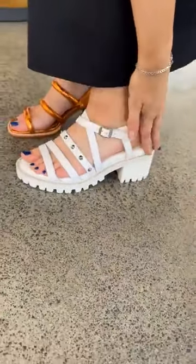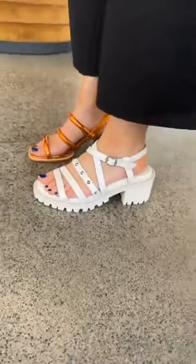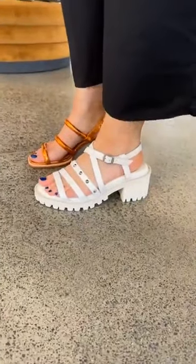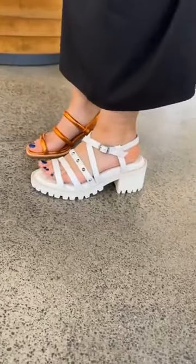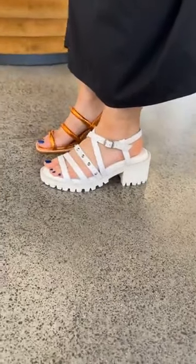For reference, I have quite a narrow foot and this fits very well. Just a reminder that Ella is between a 35 and a 36 - she's in a size 36 here, so it looks fractionally long on her.